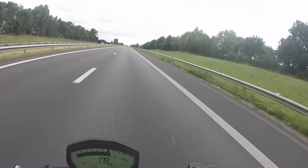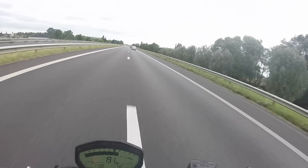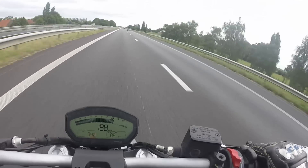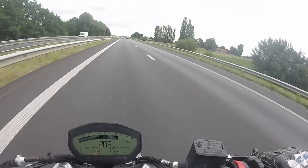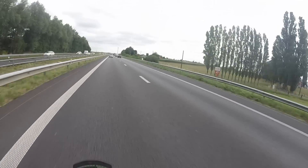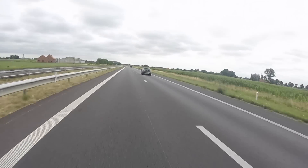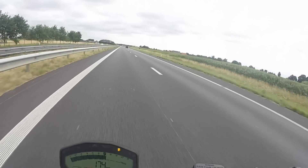I managed to get 204kph and then I had to slow down for other traffic. I tried to stay clear of other traffic and keep my braking distances, so I could have squeezed out a little bit more, but not much more — but enjoy it.